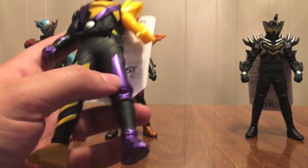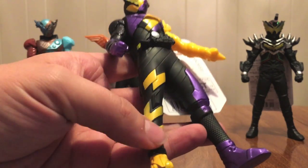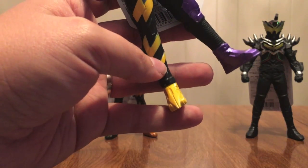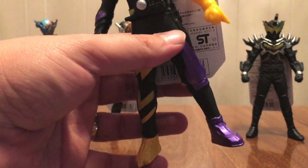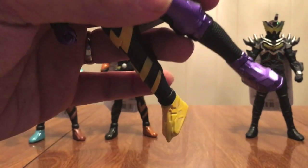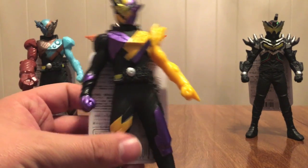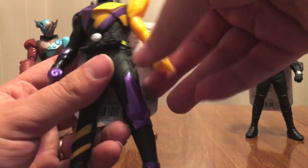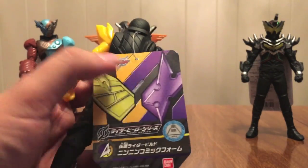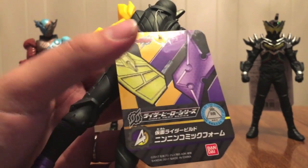The leg on the Ninja side is different — it's got this almost armory look to it, while the comic side has the standard foot. And then this foot has the pen tip on the end — I guess it can stab you with it. But that's neat. The Ninja foot, at first glance you're like oh it's just a normal foot, but look — it's got a sandal design to it, which is really neat, I like that. Build driver as usual. Arm articulation, the shoulders, and then the twist. On the tag: Build show logo, the face, Rider Hero Series logo. Number four. Kamen Rider Build Nin Nin Comic form.